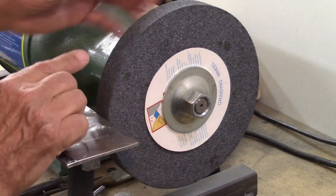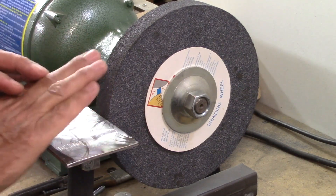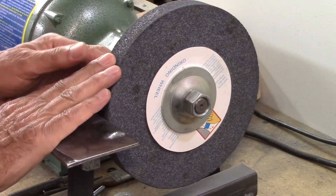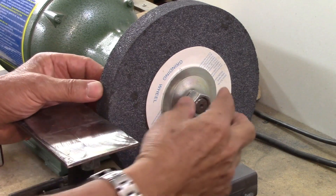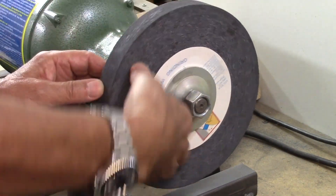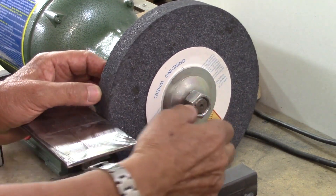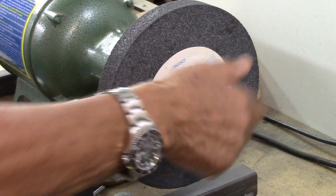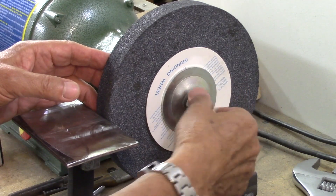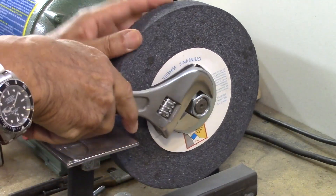Let's start with this side. When I grind something and I'm putting pressure here, this wheel is turning in this direction, but the pressure is trying to push it up. If the pressure is going up, I want the nut to actually tighten more when the wheel moves or has pressure going in this direction. So this particular nut is what's called a right-hand nut, because you turn it clockwise to lock it.